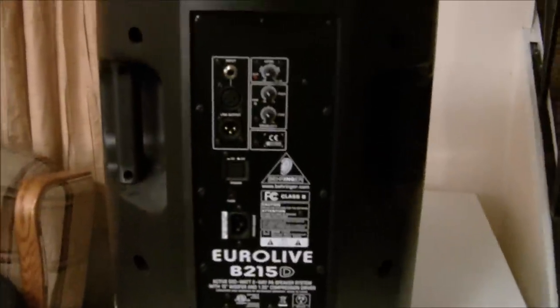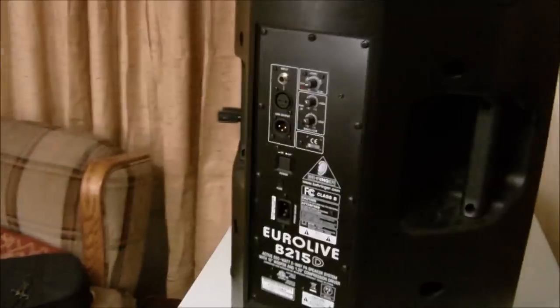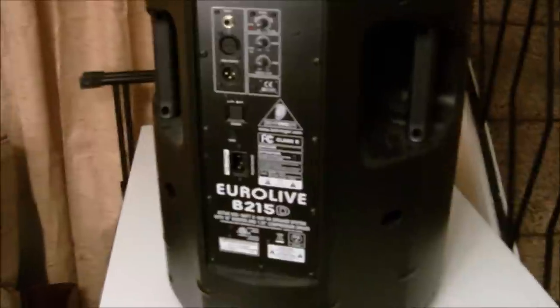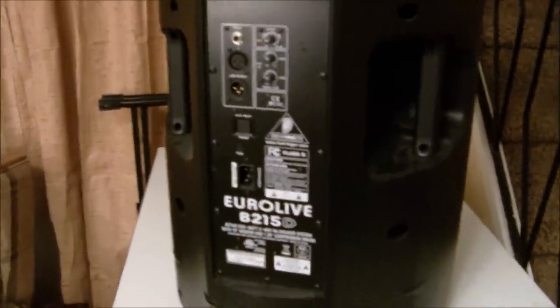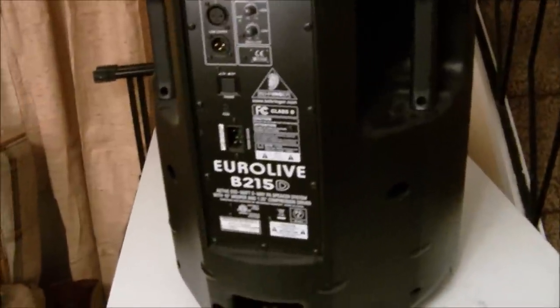A lot of people in my local area have used these, and they've blown them. I'm very careful with how I control my sound — I typically take my levels halfway, or to about 75%, and then run it from there. I try to make sure I don't clip them. But I've heard of the woofer going out, and I've heard of tons of people blowing them.